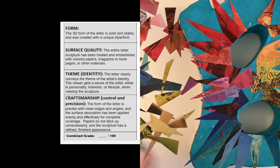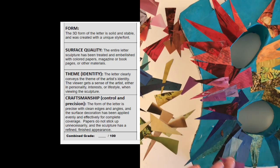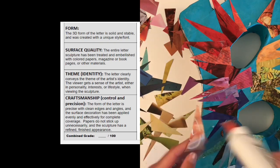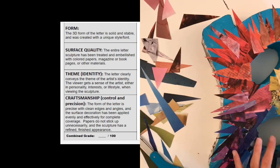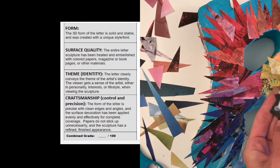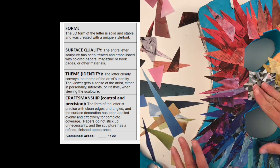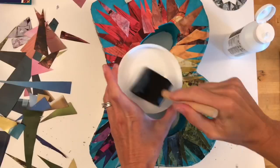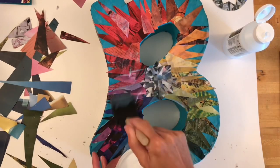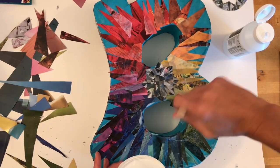Finally, craftsmanship or control of your materials is always important. The form of your letter should be precise with clean edges and angles, and everything that you attach to your letter should be attached carefully and neatly. Make sure all papers are glued securely down and use an extra layer of Mod Podge on top of everything that you have collaged before finishing your project.